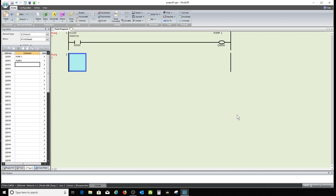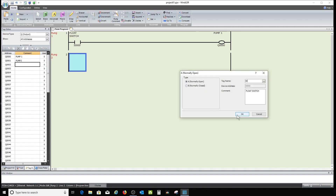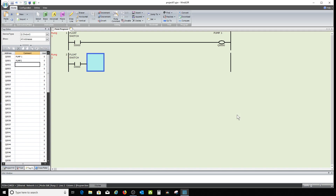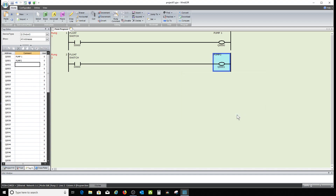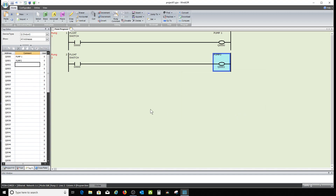I'll hit enter and start a whole new rung. I want that same float switch to turn on pump two also, so I'll type in Q1 for pump two. Now at this point, when that float switch comes on, both of these pumps are going to run — so I need a way to intercept that to make this not happen.